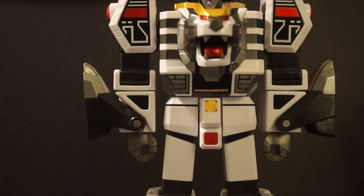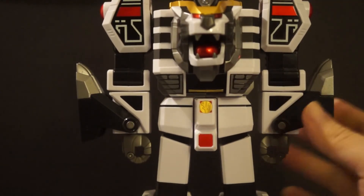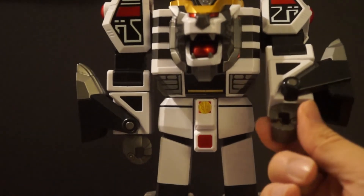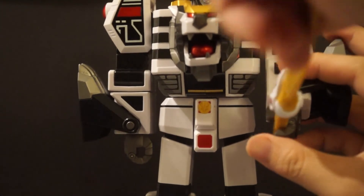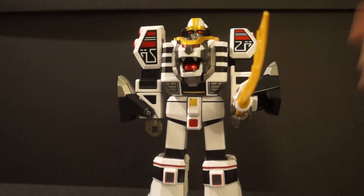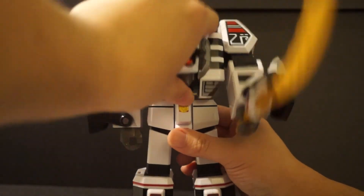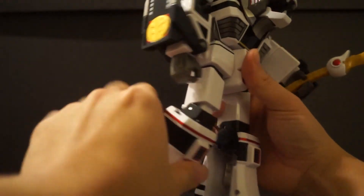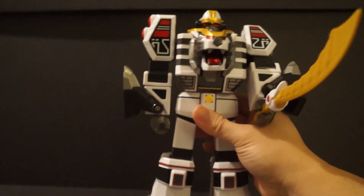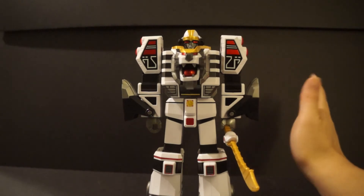In warrior mode this guy is awesome. He has ratchety joints for the arms and an upper forearm swivel — mostly due to the transformation. The cool thing about his hands is that they're actually articulated, so you just put the sword in whichever hand you like, close it, and the Tiger Zord is holding his sword — no problem. He doesn't have a waist swivel and can only look up a tad due to the transformation. The legs can bend at the knees, but that's about all you can do. He is a brick of a zord, but that's what we're accustomed to, so I'm not disappointed at all.